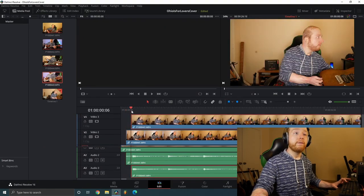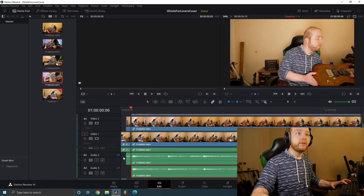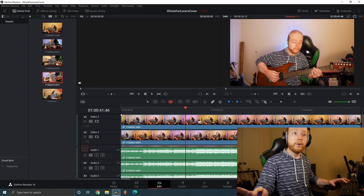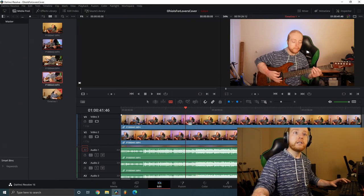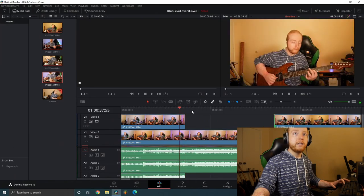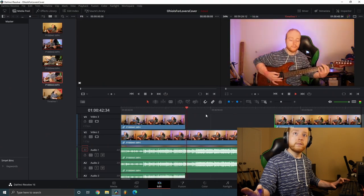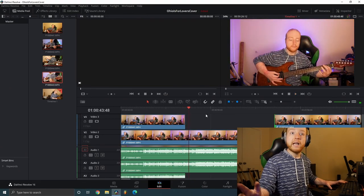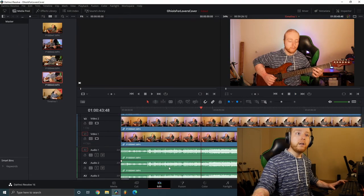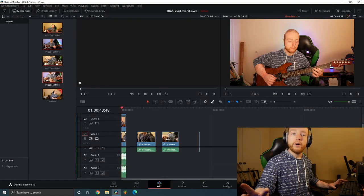Now the first camera angle takes are all aligned perfectly. Whenever I want to switch to a different guitar part during the song, I just cut the clip, drag it, and move to the corresponding take of the other guitar part. So everything from the first camera angle is now aligned.